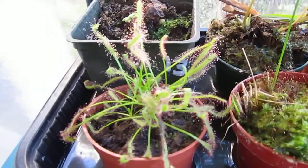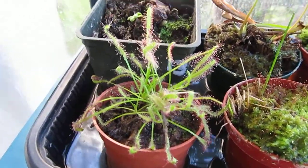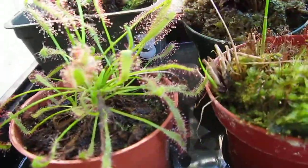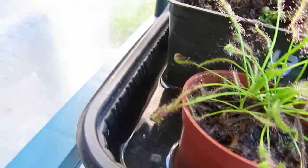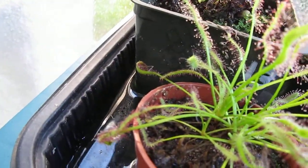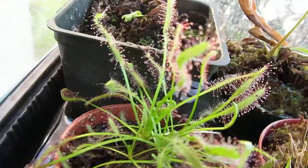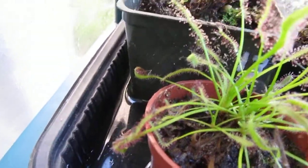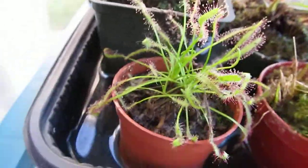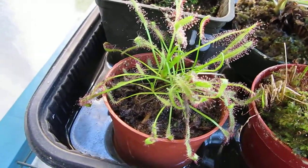This is my Drosera capensis and I have been told that this is the typical form. It's really dewy. It's eating a spider over there — I fed it a spider with my tweezers. It's a white cellar spider, so it curled around it and it has been like that for a couple weeks already. So it's getting a lot of nutrients and I'm hoping it can bloom a flower so I can get its seeds.